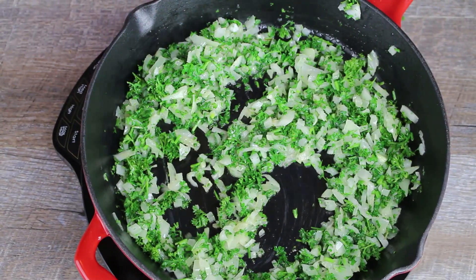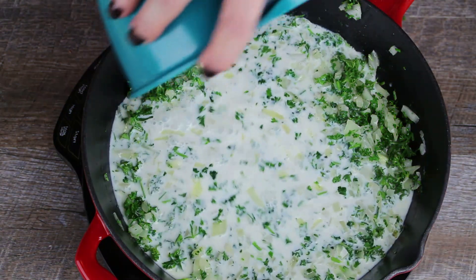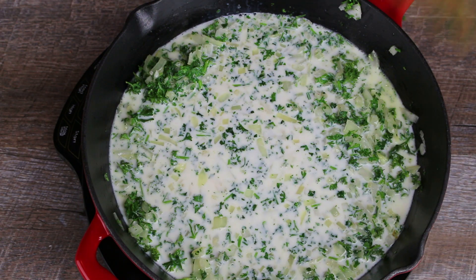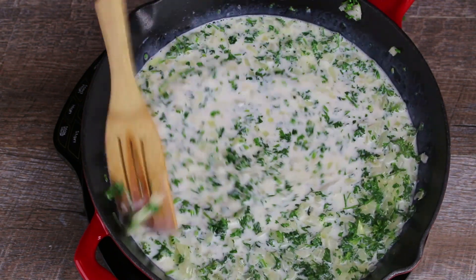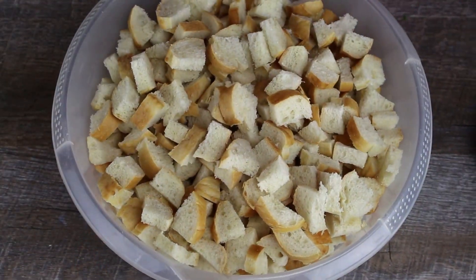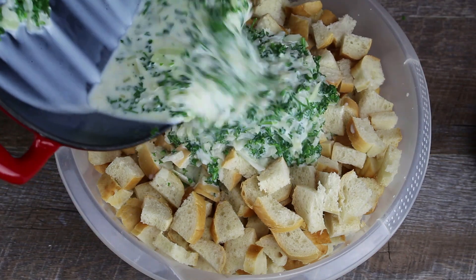Now shut off the heat and add the milk to the pan. Pour the mixture over the bread cubes and mix well.